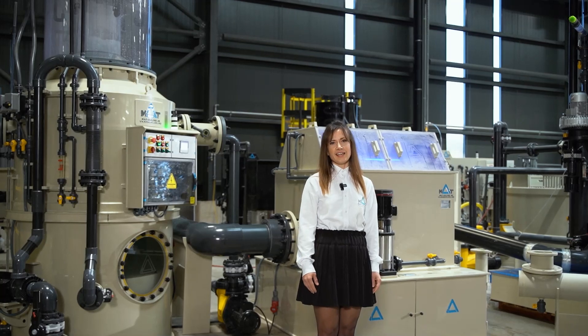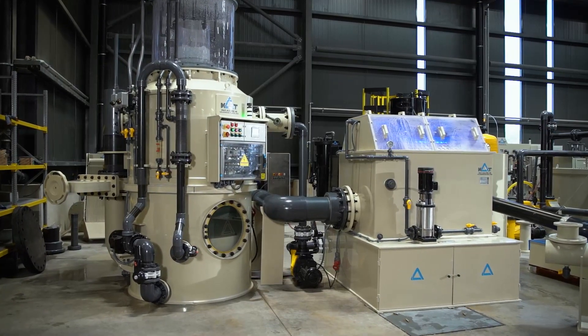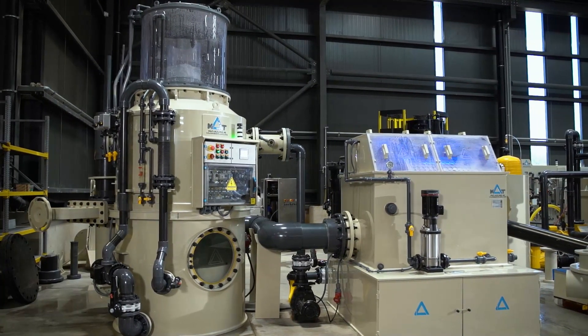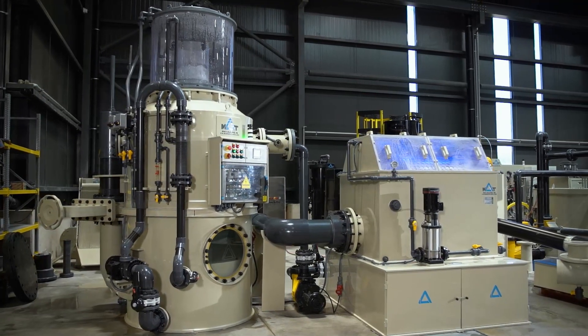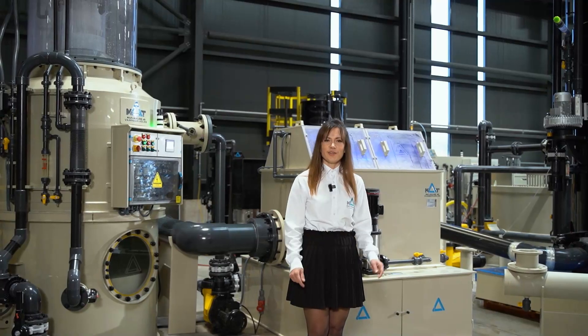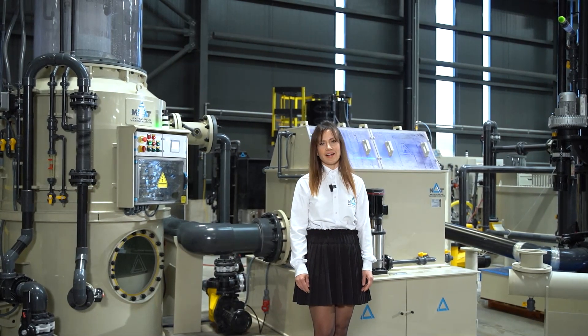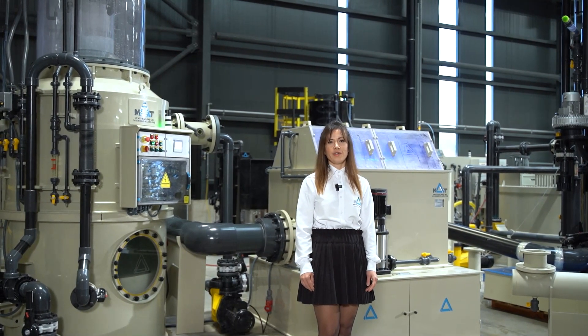Come and see us at Fish International in Bremen from February 25th to 27th. We'll show you how our protein skimmers and drum filters work together in this setup. Thank you for joining us on this journey towards sustainable aquaculture. Together we can make a difference. Mud Cooling — pioneering the aquaculture of tomorrow.